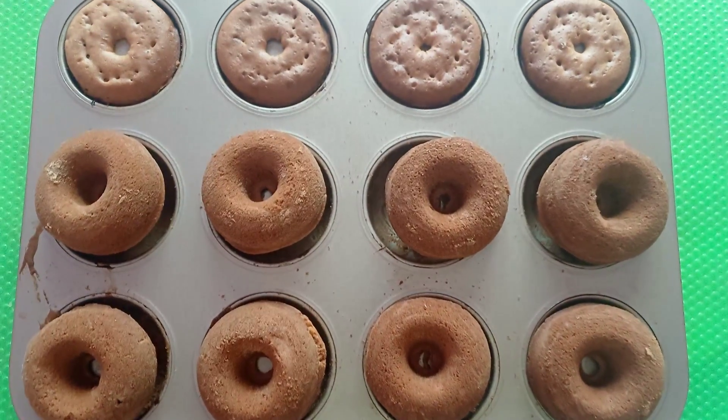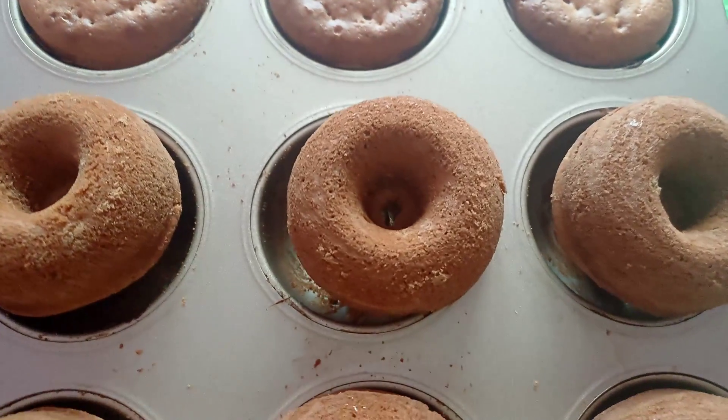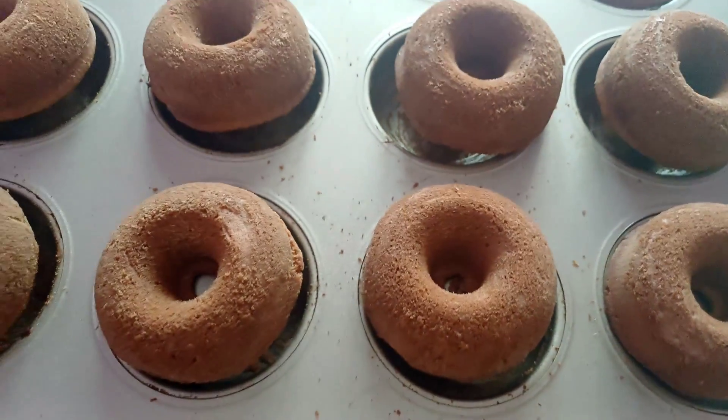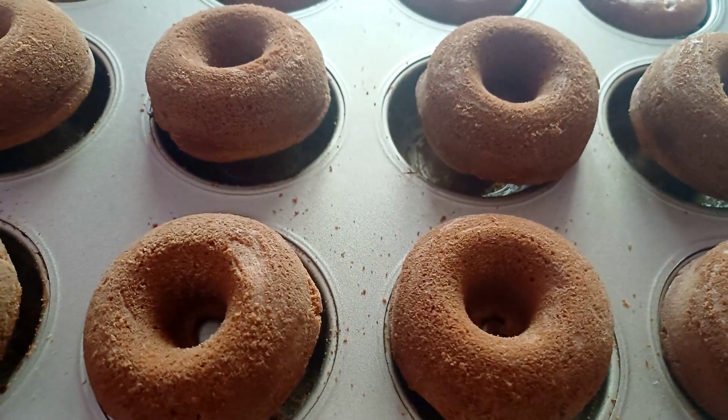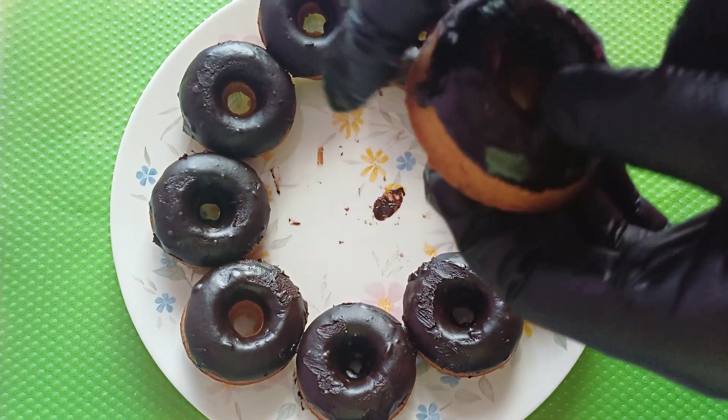Let the donuts cool before glazing them with 6 cups of melted chocolate with 1/3 cup of milk. This is the best part of making donuts — you can dip them, drizzle them, or cover them completely with chocolate.